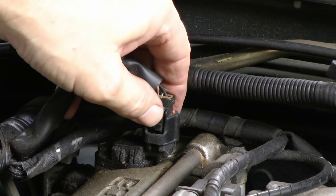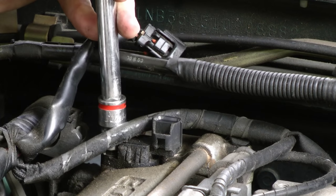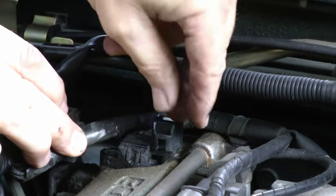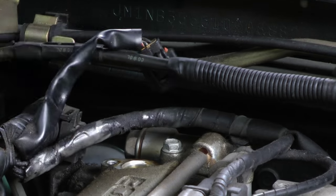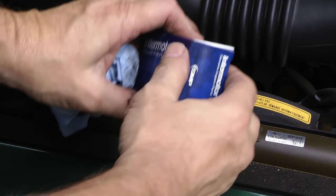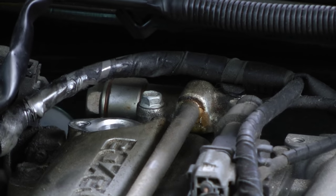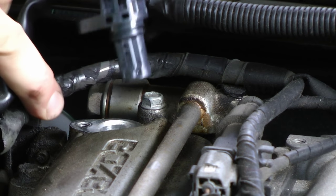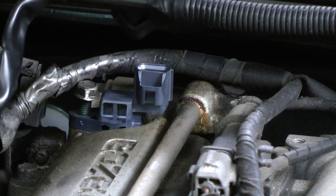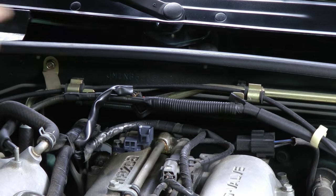Replacing the sensor is pretty easy. Just squeeze and unplug the connector, then put on a 10 millimeter socket and loosen the bolt — then the sensor just pops right out. Get a new one; it just fits into the hole one way and pops right in. Then put the bolt back on, and remember to tighten it just a little bit, because it's plastic and you don't want to crack it.